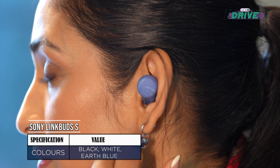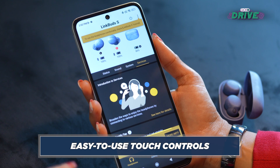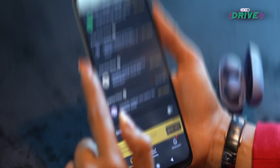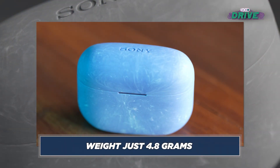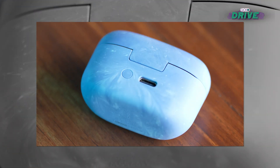You also get touch controls: tap one side to play and pause, and on the other you can toggle between active noise cancellation and transparency mode. The design and shape of the case is actually very similar to the AirPods Pro — a little smaller and thicker, but overall very compact.